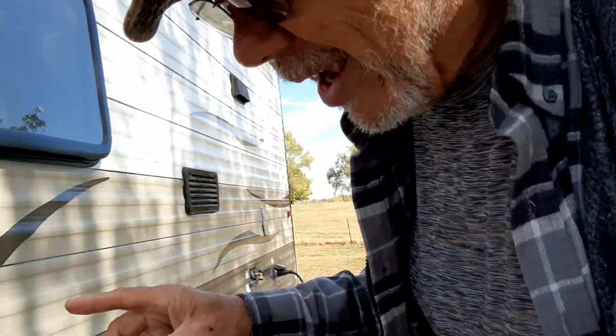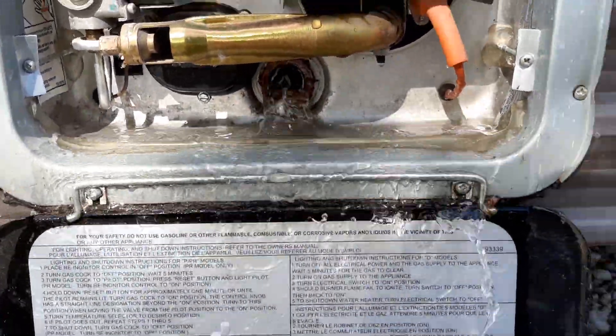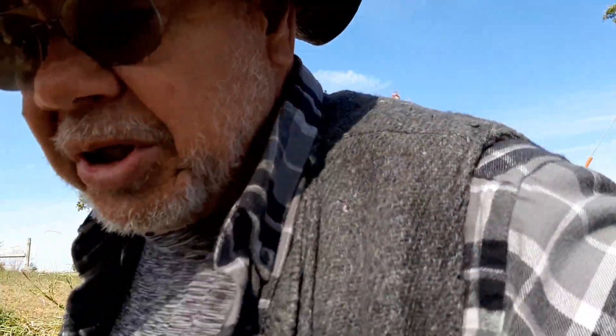Hello, this is Mike from NoStressMike.com. I want to talk about the water heater in my camper. You can see I'm draining it. The main reason I'm doing this is because the trailer has been sitting for four years. It's only been used three times — basically brand new — and that's what made it so complicated and lengthy for me to get it ready to go.